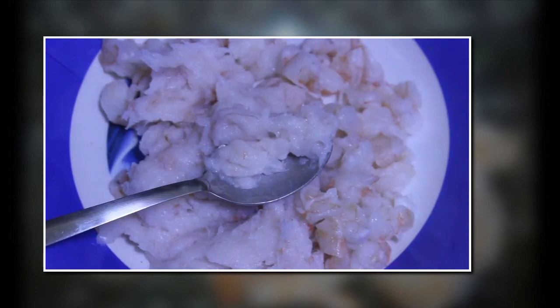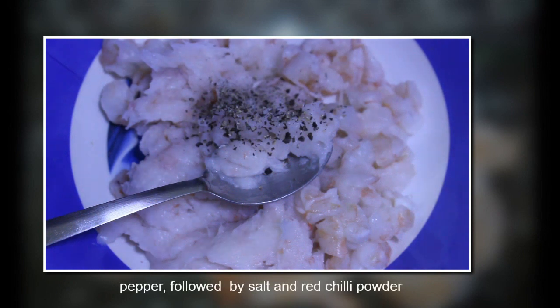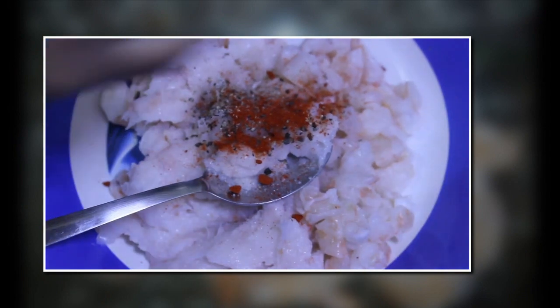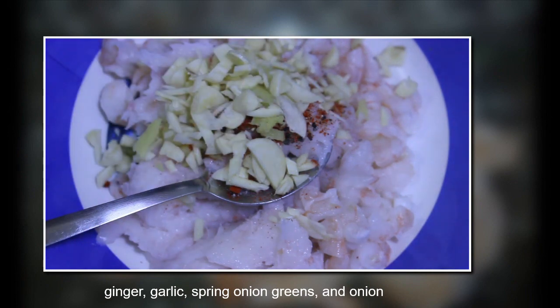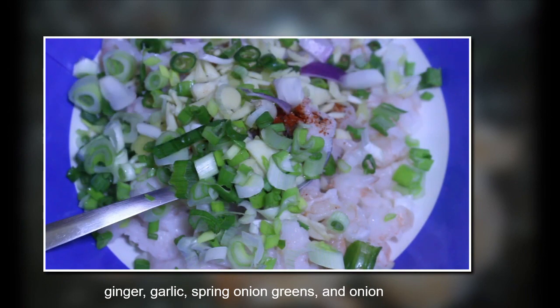Once it is in the bowl, add pepper — almost one teaspoon — one teaspoon salt, and one eighth teaspoon of red chili powder. Some people have digestion problems when they eat shrimp, so it's better to add ginger. I've taken one teaspoon ginger, one teaspoon garlic, one teaspoon green chili, green onion, and regular onion.